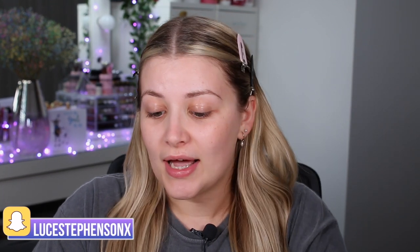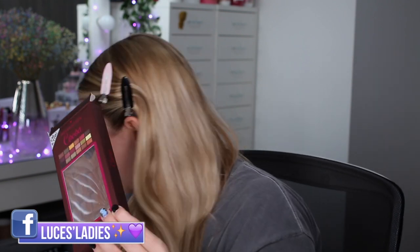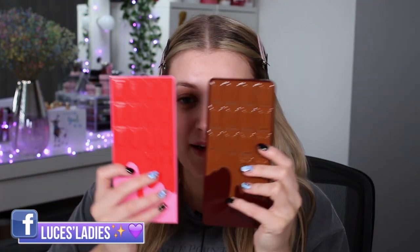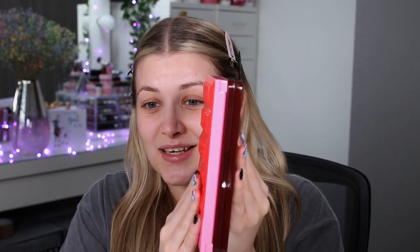This is brand new from iHeartRevolution. It retails for £10 and it's one of their chocolate bar palettes — however this one is in a tin. Their normal chocolate bar palettes retail for £9, so the tin is just an extra pound. There's been a lot of chat in my Patreon groups about whether people like the tin or not. Size-wise, it isn't actually that much different — the tin is just a fraction thicker, but nothing you'd really notice.